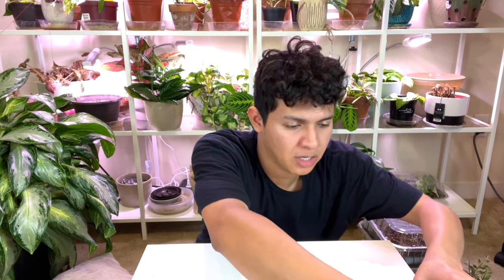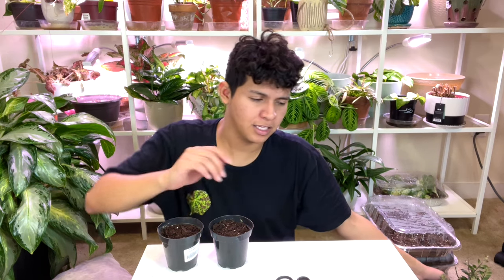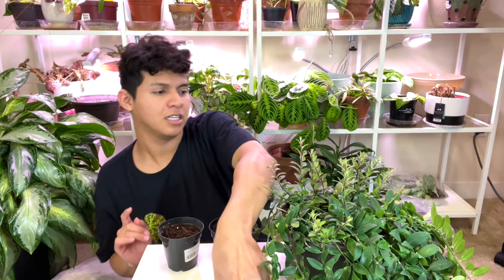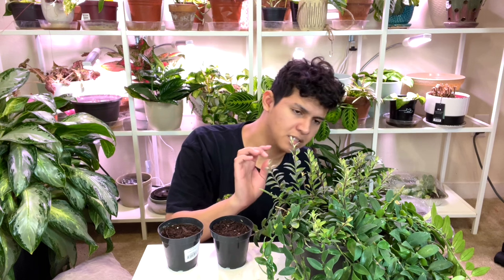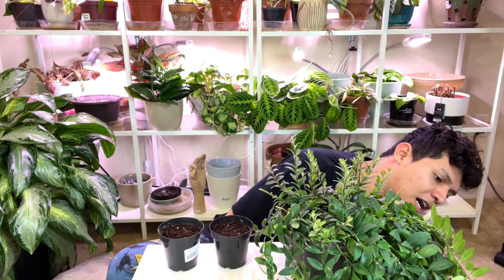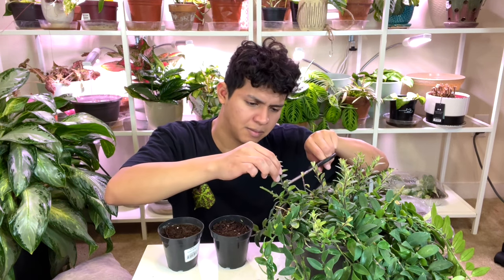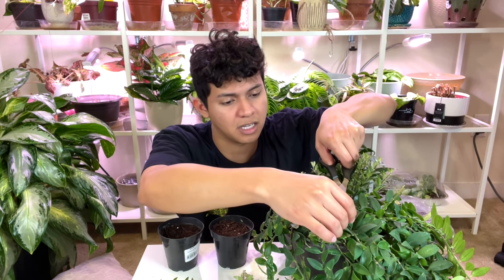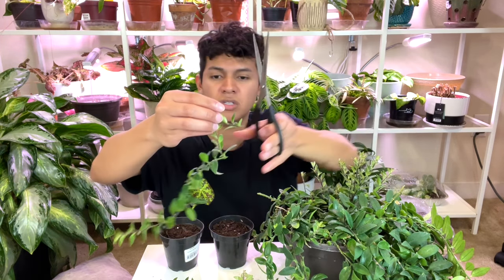Now we're done with the Baby Bunny Bellies. Next up is the Twister Lipstick plant — I've never propagated a lipstick plant before, so this will be my first time. Here's another plant with so many leaves sprouting over here; they're really active and nice and firm. I think I might use these — it will get bushy when you cut it, right? I Googled how to propagate lipstick plants and it's the same method as my other vining plants: just get cuttings and shove them in soil.